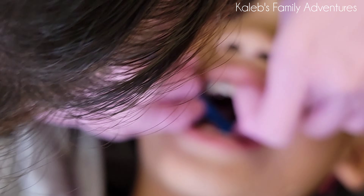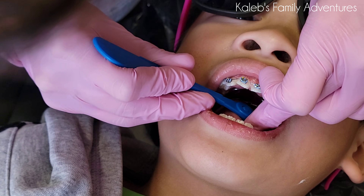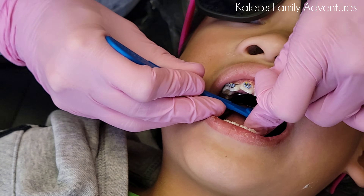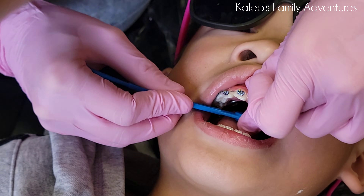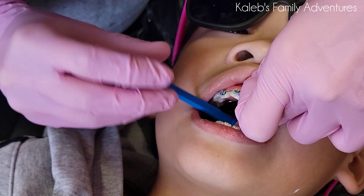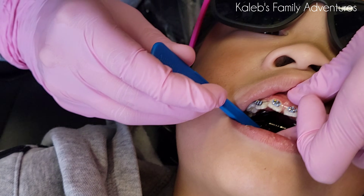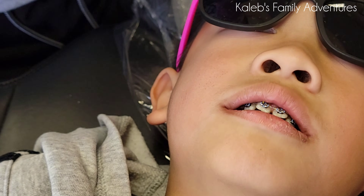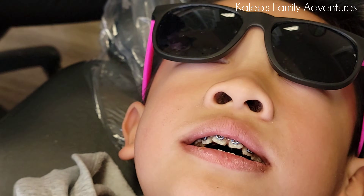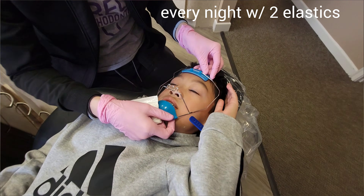Why do you need to do that? This is going to turn his RPE — this has to be done three times a week, so like Monday, Wednesday, Friday. Yes ma'am. Push it down like this and it's gonna slowly, as it's turning, expose another hole — that's one full turn.